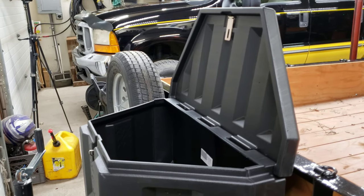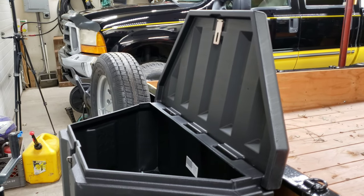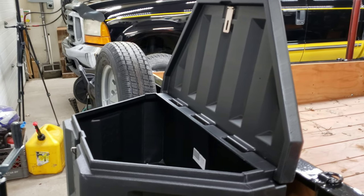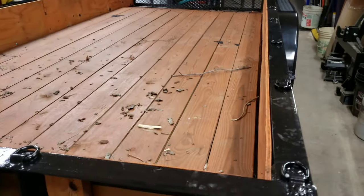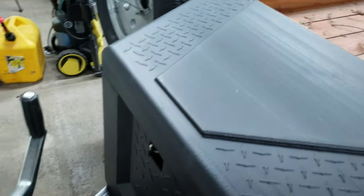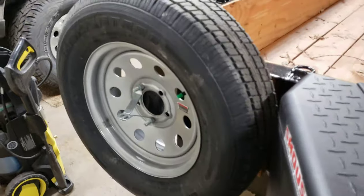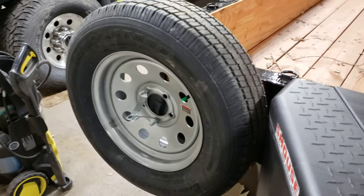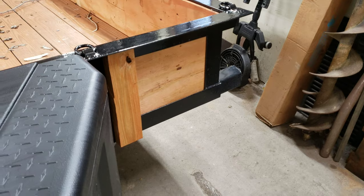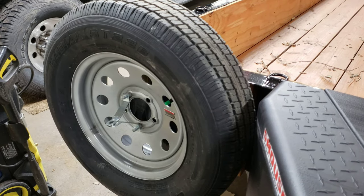If I need to, I'll buzz in a quick piece of channel or tubing to support the bottom of the box. As of right now I don't plan on loading the box with a bunch of heavy stuff. The tire carrier — I like where it's at, and I can see myself reproducing it and putting another one there. That way I'll have two tires with me if I'm going to go on a long trip hauling something.